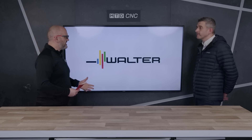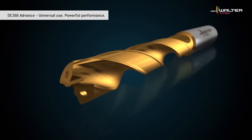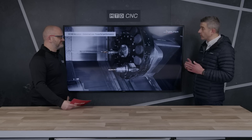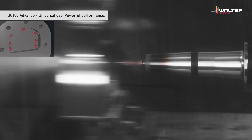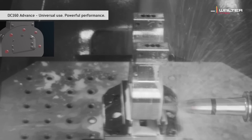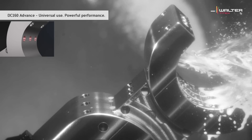We hear a lot about process stability — how does the drill achieve this? There are two things we've done with this drill. Firstly, we've changed the geometry quite radically from the previous drill. It's a double margin drill, as you can see here, and what we've done is brought the position of that second margin forward towards the 140-degree point angle on the drill. This gives us a couple of benefits: when we engage the workpiece material, the drill positions and guides itself a lot sooner on entry, giving us a greater degree of process reliability and positional accuracy. Also, for through-hole machining where we break out on a step or angled exit, the drill remains stable as the point breaks through, giving us a higher degree of process stability overall.